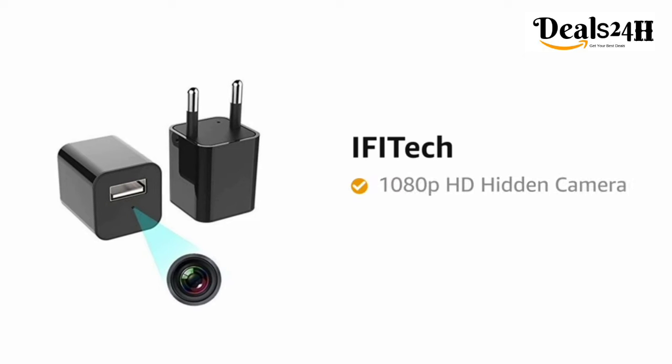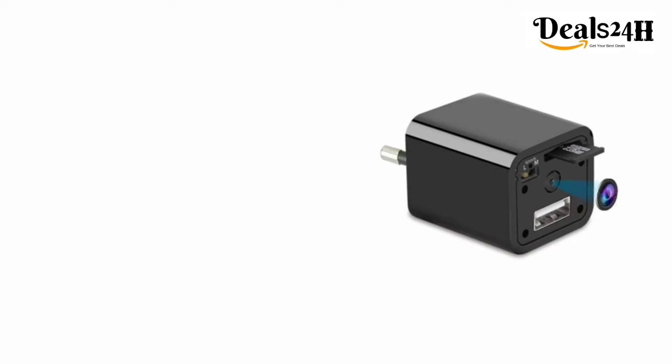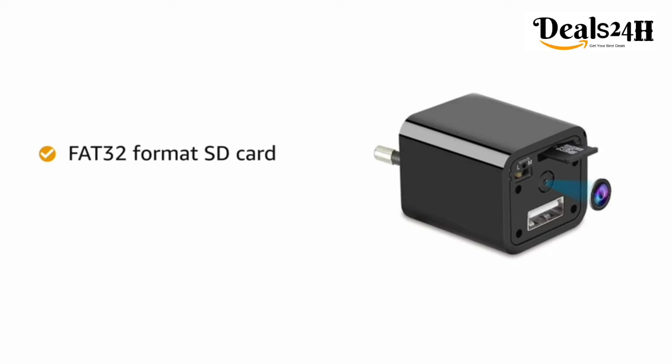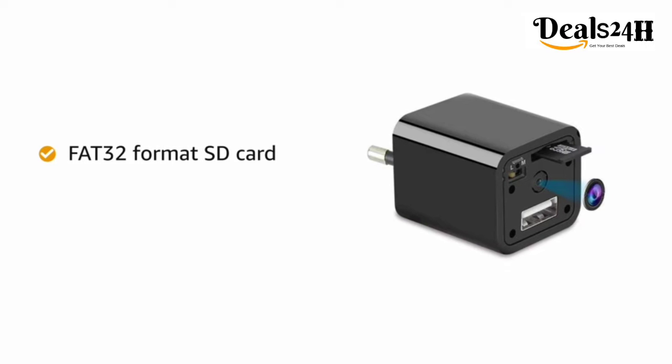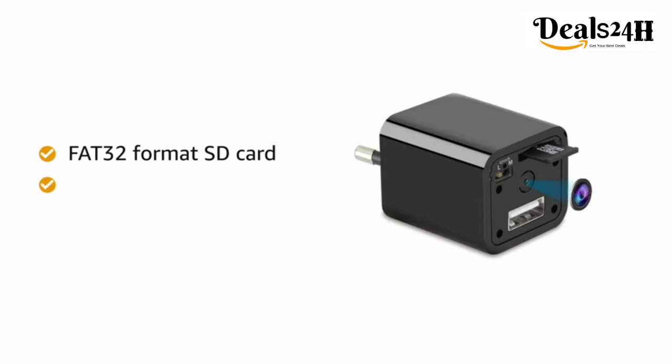Presenting ifi tech 1080p HD hidden camera. The plug-and-play surveillance camera has a FAT32 format SD card, so you can easily view your videos on the go. The video content recorded on the SD card can be viewed by